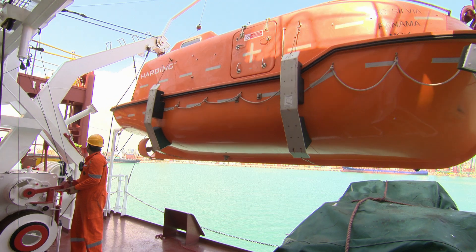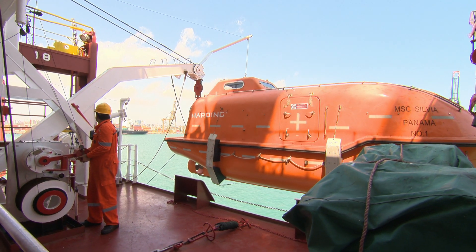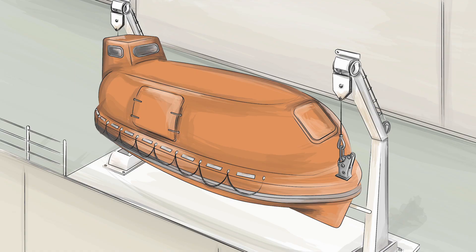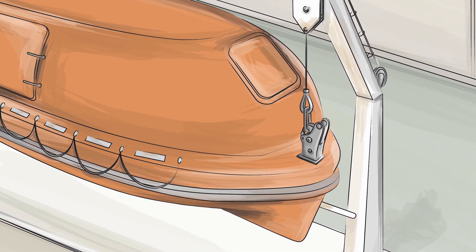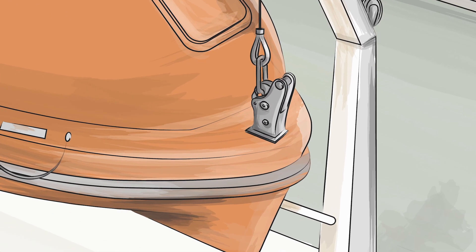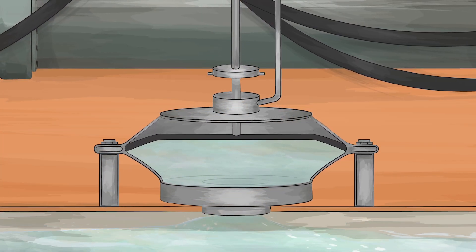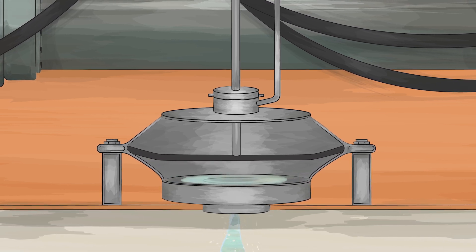The introduction deals with the SOLAS requirements that came into force in January 2013, making these systems safer. The systems must be designed so that the weight of the lifeboat cannot open the hook mechanisms under any circumstances. The hydrostatic release, where fitted, must reset automatically when the lifeboat leaves the water.